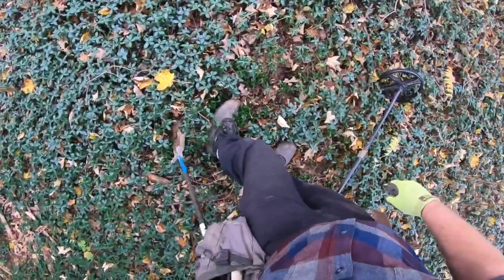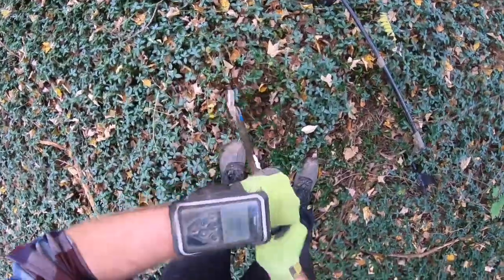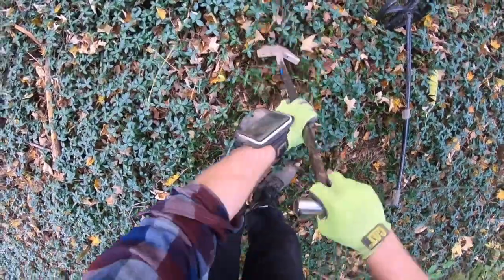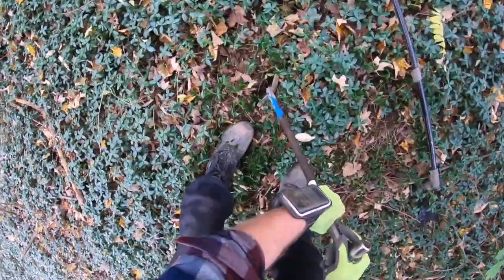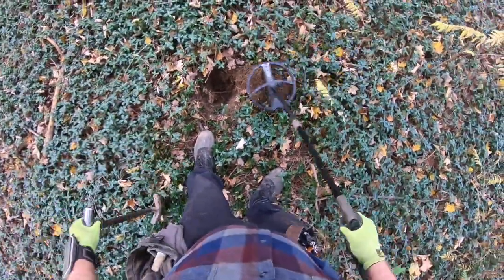Kind of a 50s, 60s target right here. Using the big 11-inch coil for the dais today, trying to get a little bit better depth. Still running a fast program, so we'll see if we can hit some smaller targets.